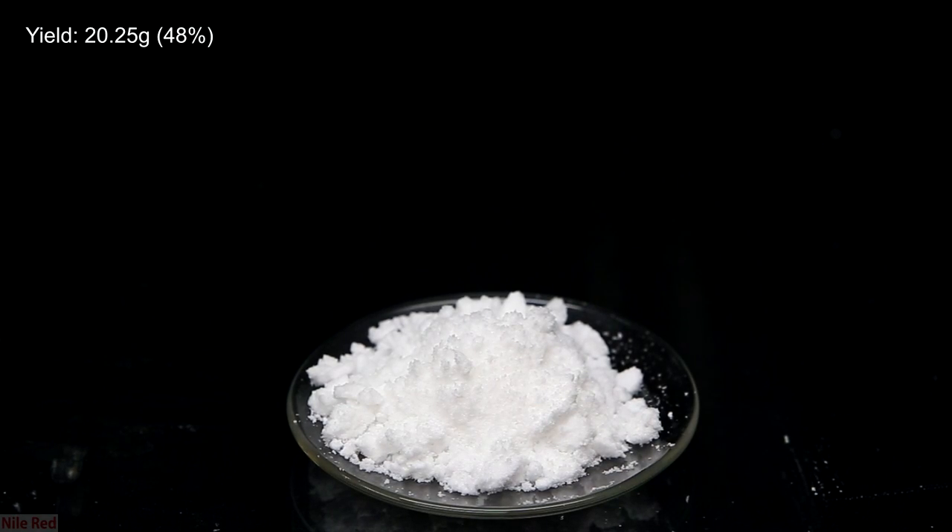When it was dry, I transferred it to a watch glass and the yield was 20.25 grams — about 48%, which is extremely close to the yield that ChemPlayer got, which was around 49%. I imagine my yield could have been 49 or even 50% if I didn't have that overflow accident. In any case, I found this was the best method to make hydrazine and it's clearly quite reproducible.